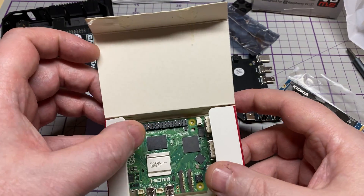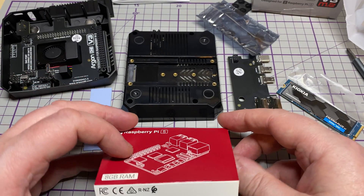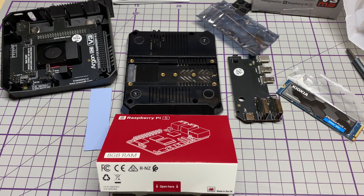There's our Raspberry Pi 5 that we will be using — it's the Raspberry Pi 5 8GB version, which I'm going to be installing into this case.